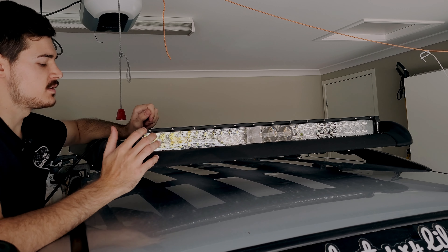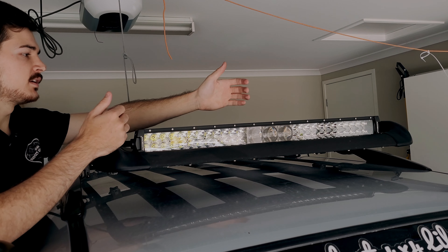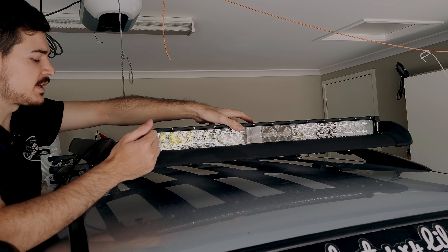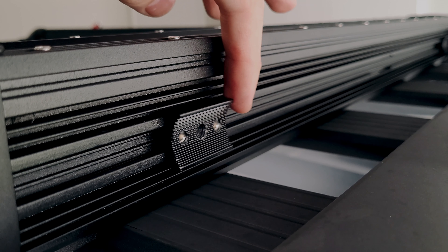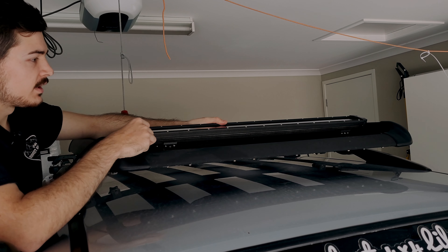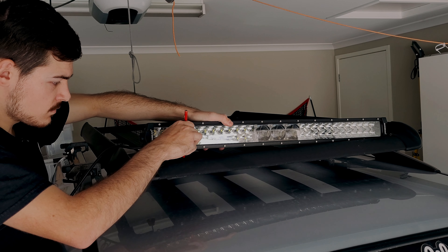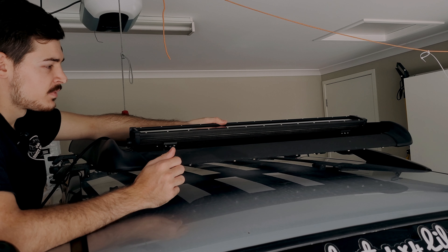So we're going to start at the top. Basically we're going to mount it down — make sure you align the light bar so it's in the middle of your roof rack, then slide the brackets so it's in the middle of each rail, and then mark that with a pencil or something.